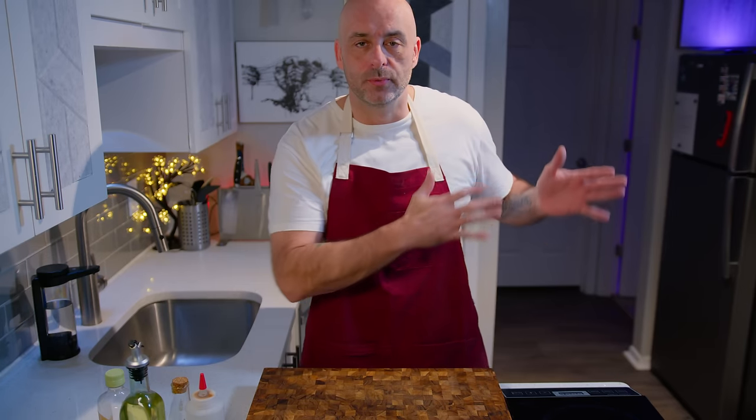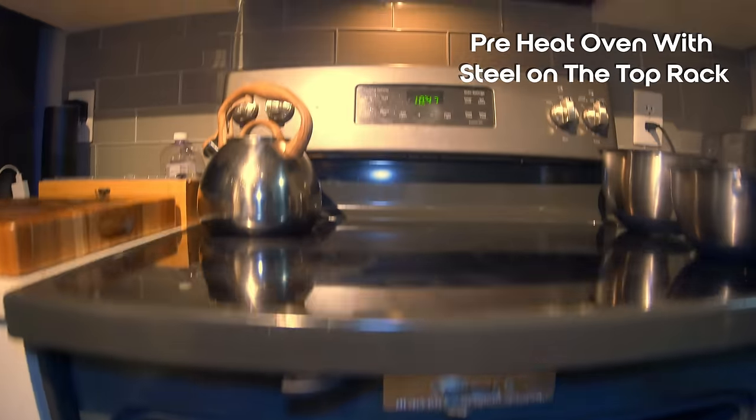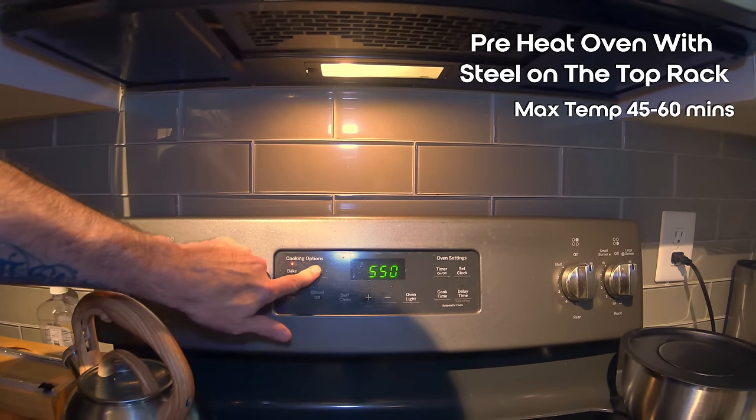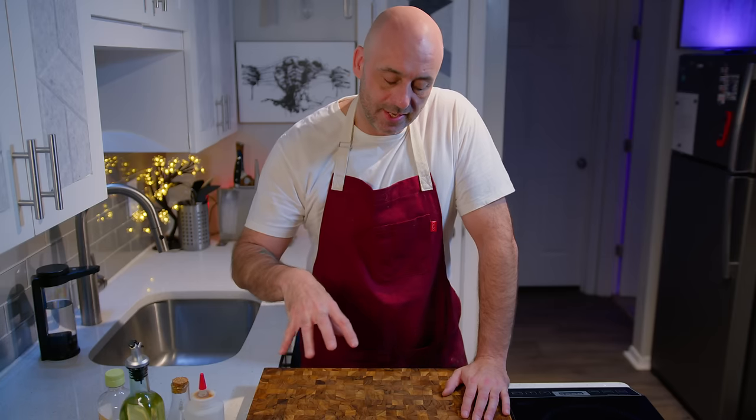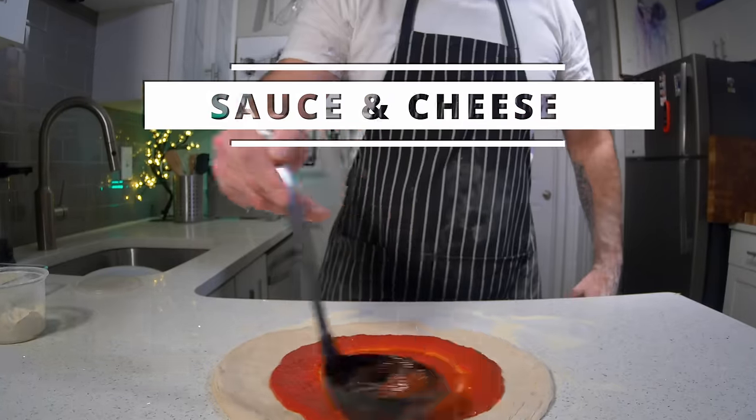While the dough ball is resting at room temperature I do three things. First, I set the oven to 550 degrees — that's the maximum mine will go, yours might only go to 500. This needs to warm up the steel, which takes about 45 minutes to an hour. In that time I grate my cheese and make my sauce. Getting the sauce and cheese right is just as important as getting the dough right.